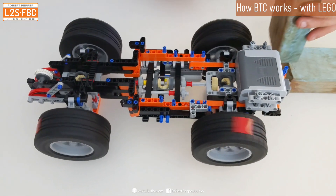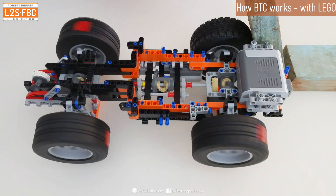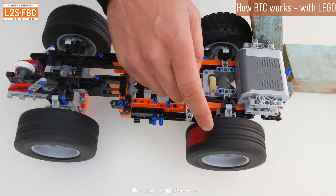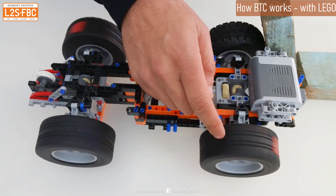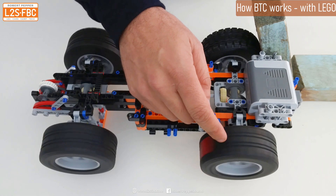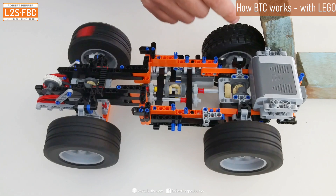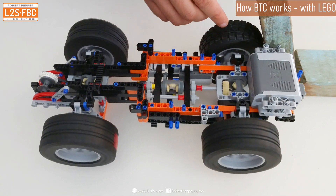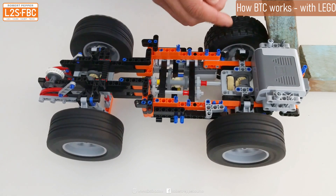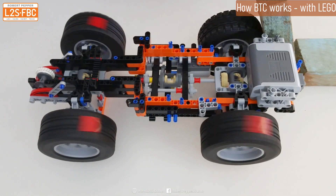If I introduce some resistance here and make this wheel harder to turn by putting a block of wood against it, what happens is that wheel is now easier to turn and it takes very little turning force to rotate it in the air. But the amount of torque that wheel takes is only as much as gets applied to the wheel over here. Off-road, this wheel could be up against a rock going nowhere, while that wheel could be in the air or with low traction and just uselessly spinning.